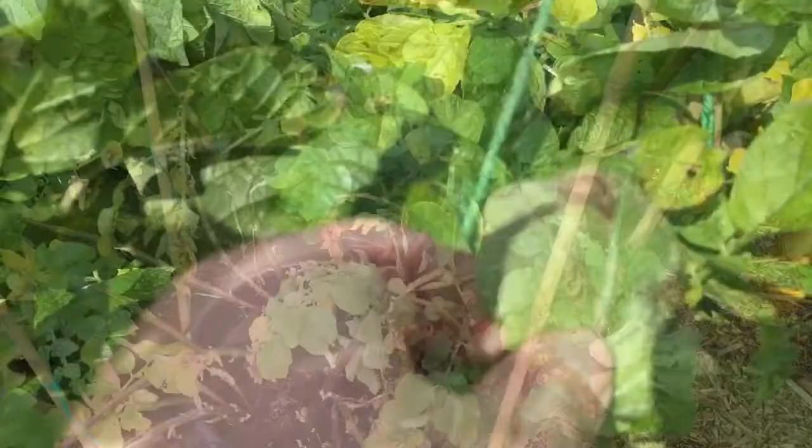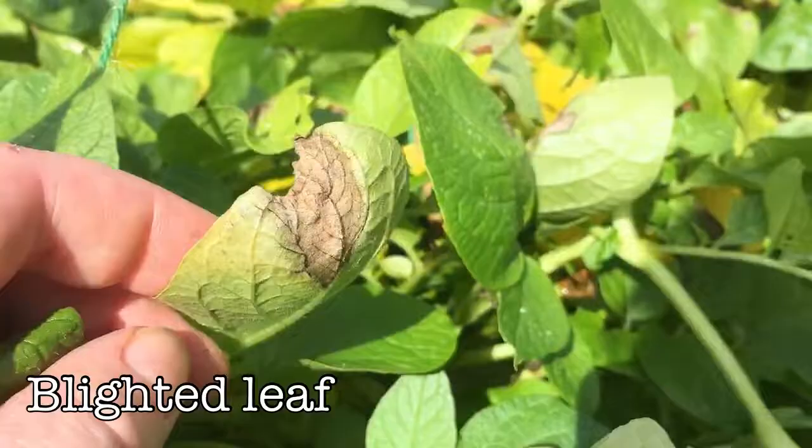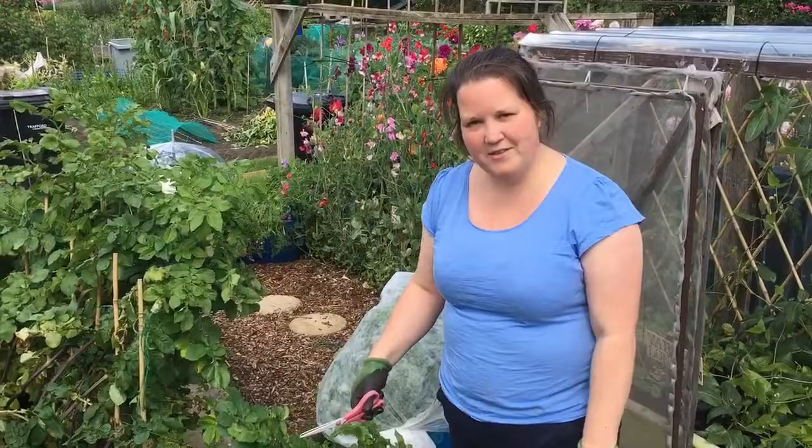You can see around here it looks quite whitish or silvery white — that is definitely blight. Blight tends to be these bigger patches of brown that start on your leaves and then spread onto the stems and down into the tubers. So the first thing I do to try and combat saving the potato crop is to cut the tops off the potatoes.